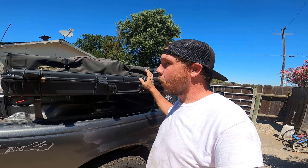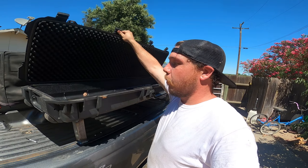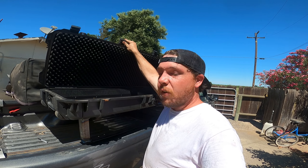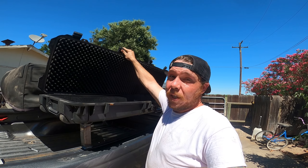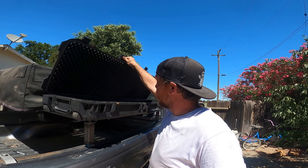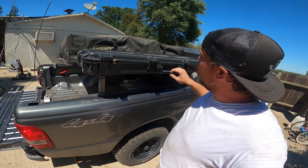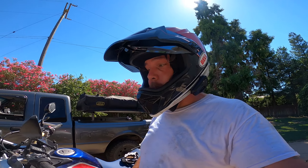I got my Apache from Harbor Freight that we're going to mount on here. This is going to keep all my camping gear — I'm going to try to keep it all in this case so I don't have to load anything; it's just already on the truck and ready to go. Just the basic camp stove, cookware, all that fun stuff. We're going to drill some holes and get this thing mounted. We need to make a hardware store run before we can move forward.